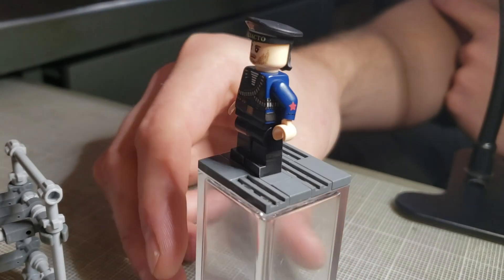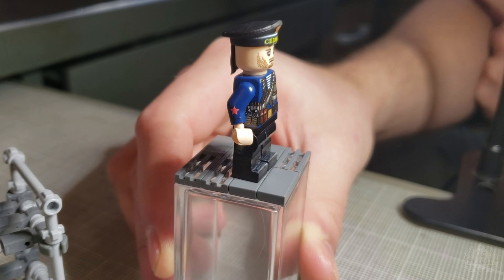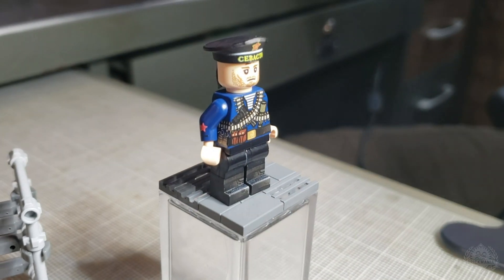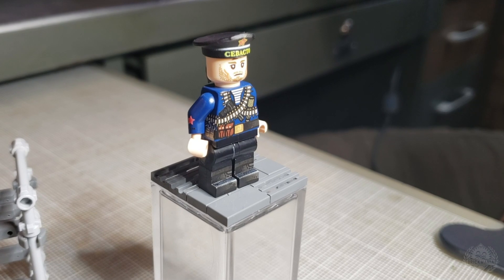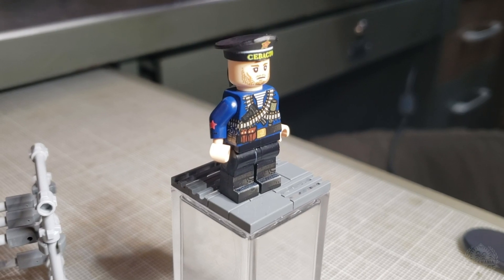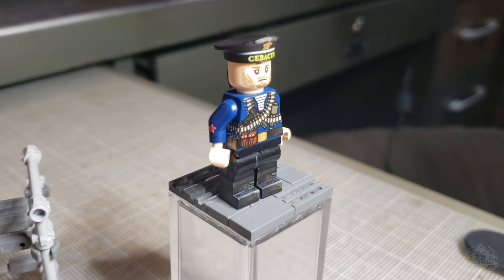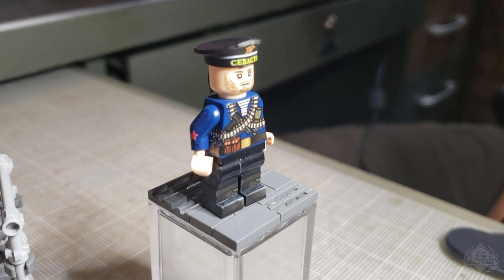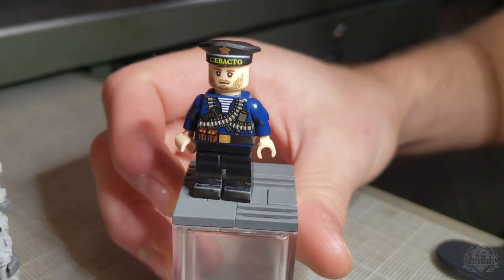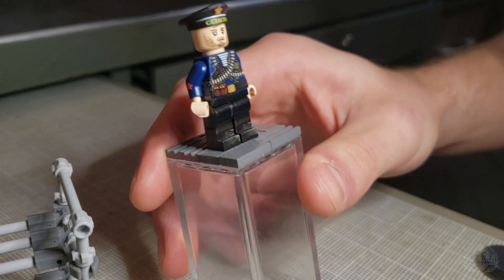It looks really good, especially with those ties hanging down the back. The name on there is actually a little bit of a reference — maybe poking fun — it's in reference to Sevastopol in Russia, where there was a rebellion against the communists. As a punishment, the ship was renamed. So we just put it back on there as a shortened version because you can't quite fit the whole word. It looks slick and it's almost like a little Easter egg.